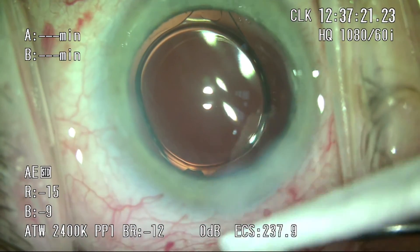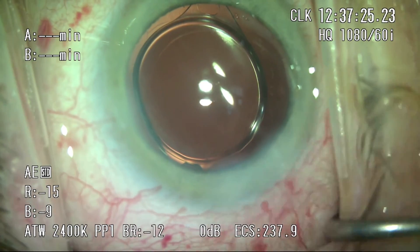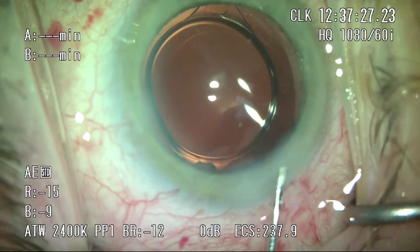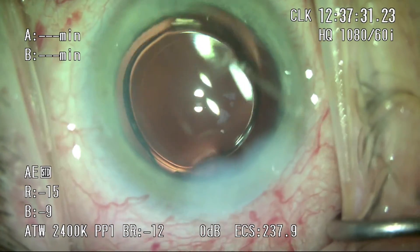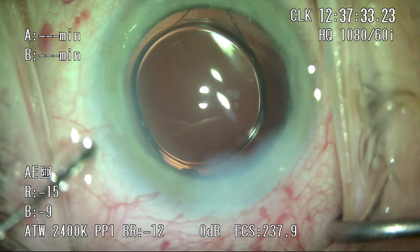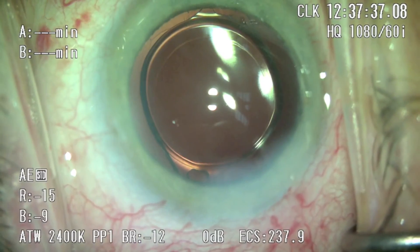Going back to the case, we're just finishing up after removal of the viscoelastic. I'm pushing the lens into a slightly better position as it hasn't quite fully unfolded yet. Once it is, you'll see the lens is well-centered, the rhexis is perfectly round, and perfectly centered on the eye. I hope to share more about our experiences with femtosecond technology and the pearls we've learned. I hope you enjoyed this video, and thank you.